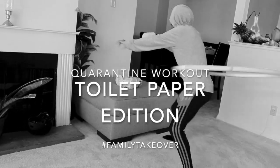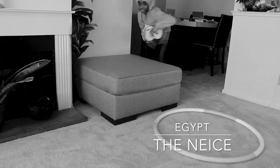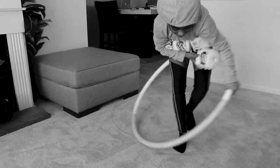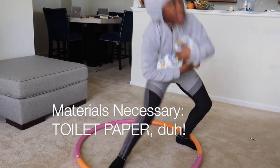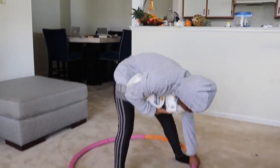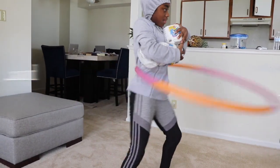Hey, welcome to Brits Garden. I'm Egypt — that's me on the screen. Today we're taking over and I'm going to show you a real quarantine workout. All you need is some toilet paper and some more toilet paper, and don't forget your toilet paper. Oh, and get some water bottles. Those are the real quarantine essentials.